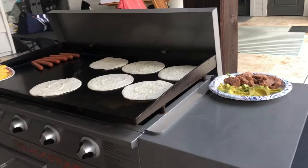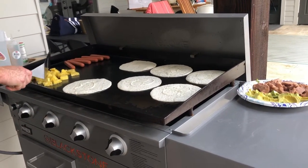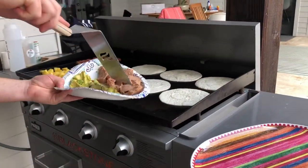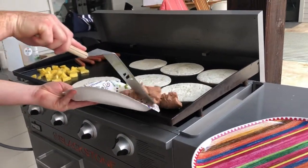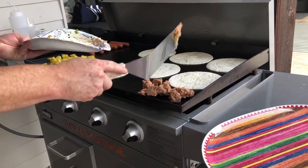Let's go ahead and try the pineapple. I've never grilled pineapple before, but we'll give it a go. Let's see if we can caramelize it just a little bit. And beans — we're just warming these up.